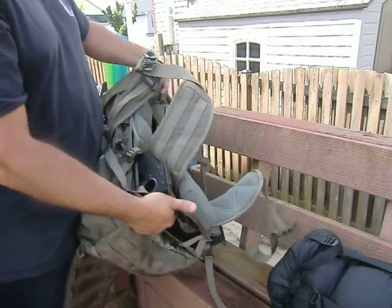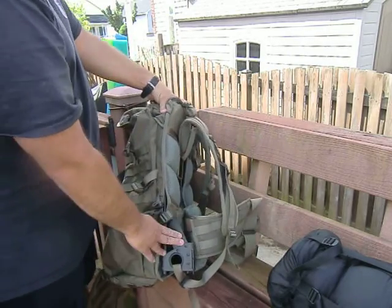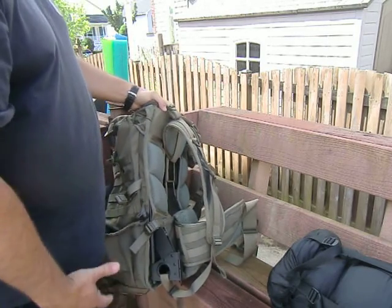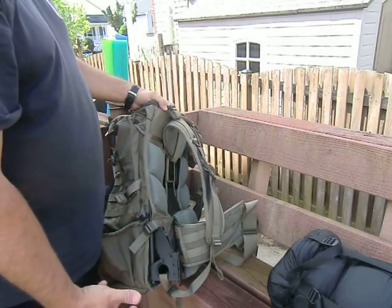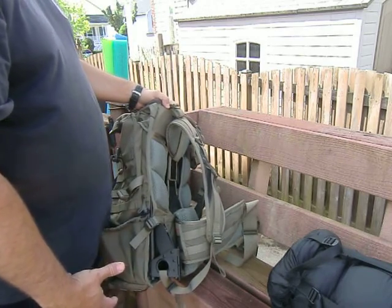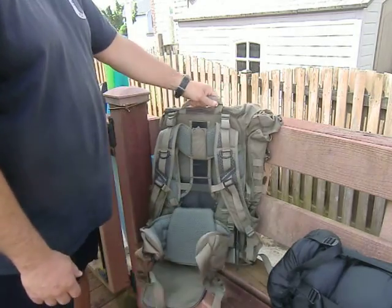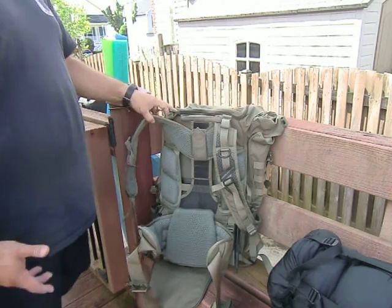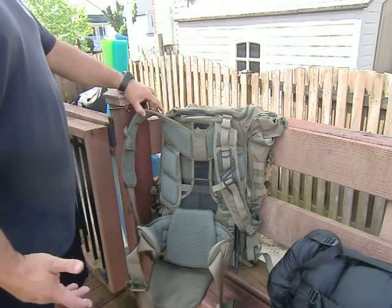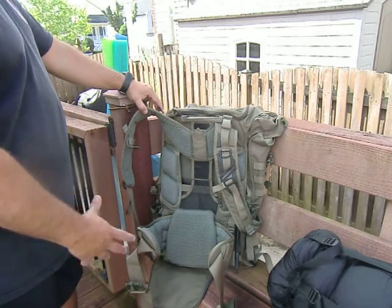And as you can see here, it's the good old ALICE pack frame. If you've been in the military using an ALICE pack with a regular frame, you know it's not the most comfortable thing in the world. But the upside of an actual frame pack is the ability to carry more weight. Eberle Stock put a frame in here to offer that weight capability, and for anyone that's worn Eberle Stock packs, you know how comfortable these things are — the system is great.